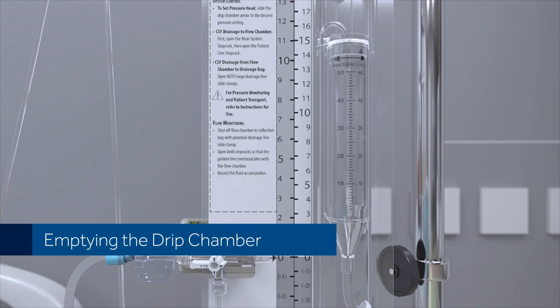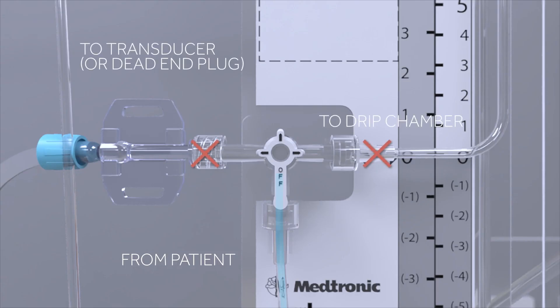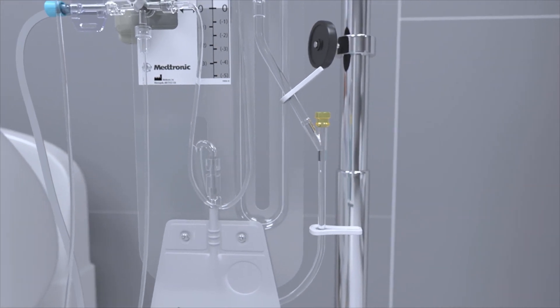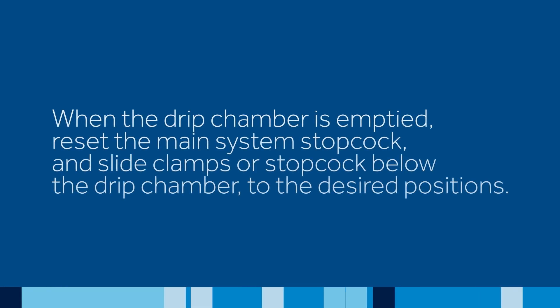Emptying the drip chamber. To empty the drip chamber, set the main system stopcock so the patient line does not communicate with either the transducer adapter or the drip chamber. Then, open drainage line slide clamps or the stopcock below the drip chamber. When the drip chamber is emptied, reset the main system stopcock and slide clamps or stopcock below the drip chamber to the desired positions.